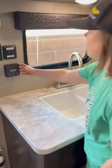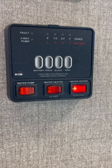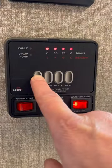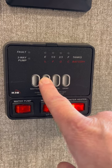Let's go over the information switch, the information panel. This is mainly if you are boondocking and you are not hooked up to RV hookups. This button right here, if you push it, will show your battery levels and here's your fresh water levels.